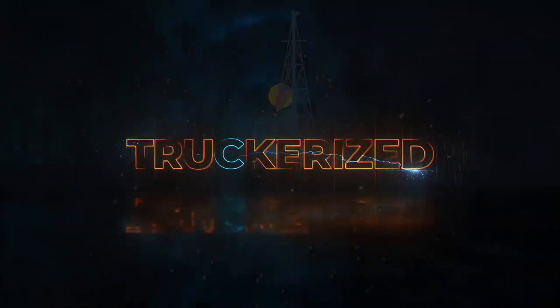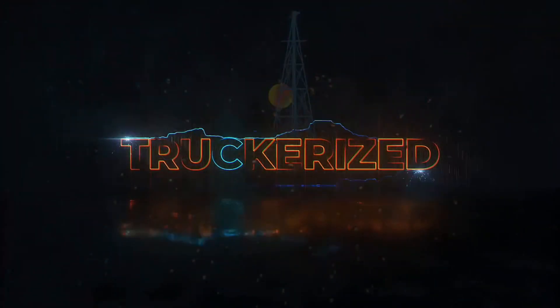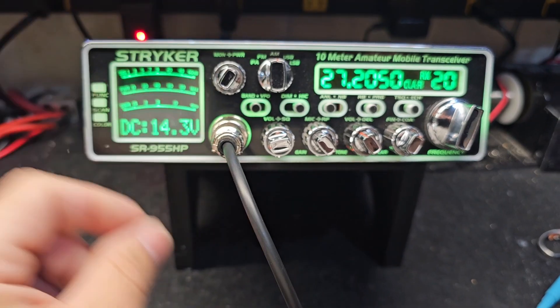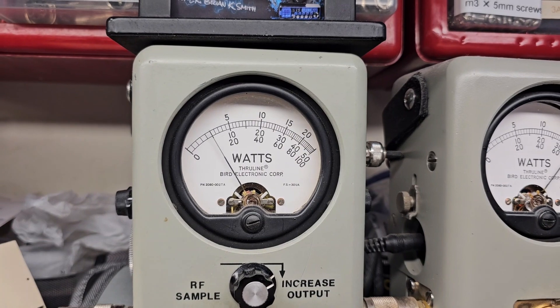All right, then we're back. Show you what we got here — Mr. Chainsaw with their tuning alignment. 50 watt slug, 2 watts all the way down.